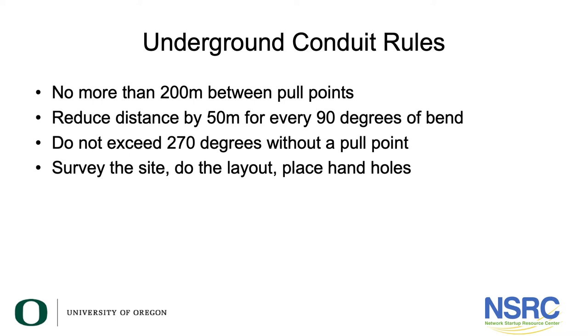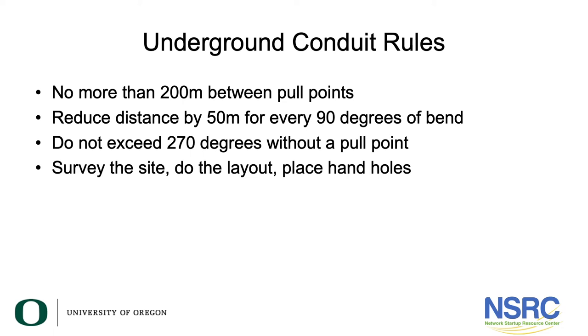Without an intermediate pull point — a place where you can get hold of the cable and pull — it won't work. The rules: no more than 200 meters between pull points. Every 200 meters you need a hand hole or vault. Reduce that 200-meter distance by 50 meters for every 90 degrees of bend. So with four 90-degree bends, you have zero meters of pipe allowed — you never want 360 degrees of bend. Never exceed 270 degrees without a pull point.